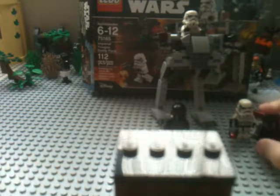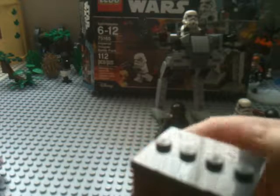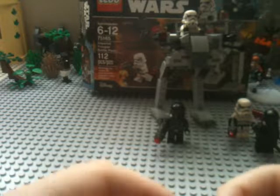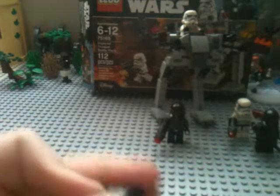This is what I'll be using in my Scarif MOC. I was going to get the Rebel Trooper Battle Pack but I just made a whole bunch of my own rebel troopers. I hope you enjoyed the video — leave a like and subscribe if you enjoyed. I've been doing lots of stop motions lately. Take care and bye!